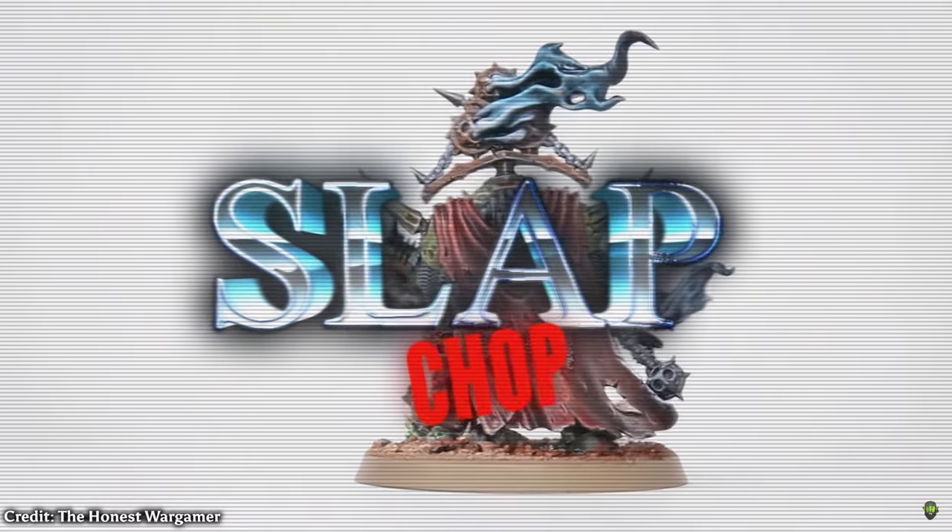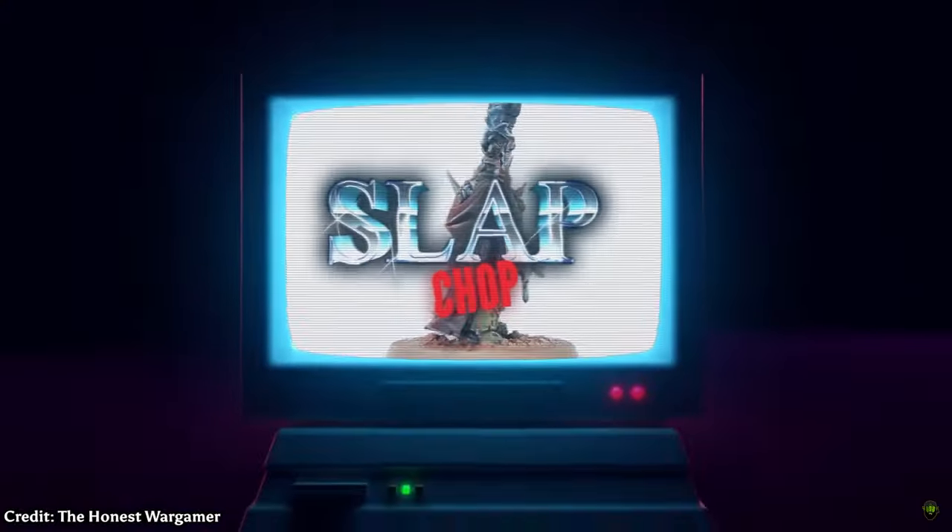Slap Chop was a wonderfully huge cultural painting phenomenon invented by Rob the Honest Wargamer. It was so huge it inspired hundreds if not thousands of videos all referring to Slap Chop, but also imitators trying to ride the hype.